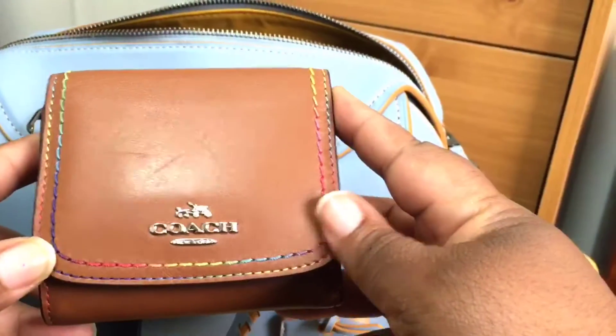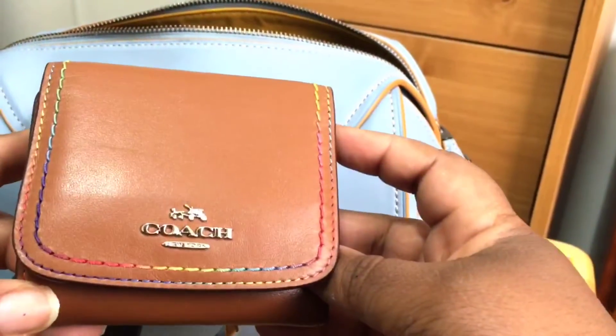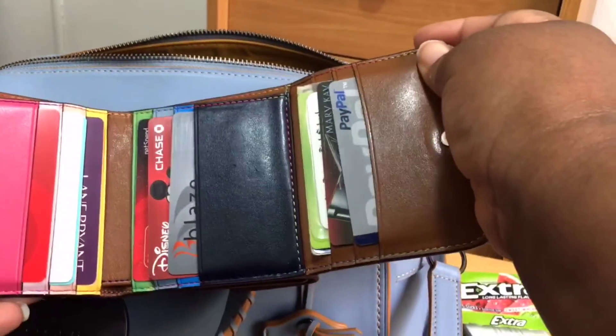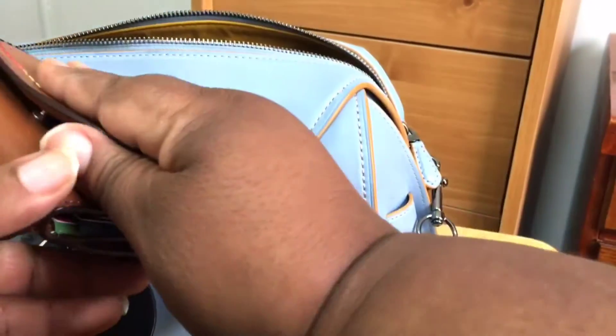On the inside on this one side I just keep my wallet. My wallet is the Coach saddle rainbow stitch wallet that came out with the spring collection, I think. I really love this wallet — it's pretty much just colorful.